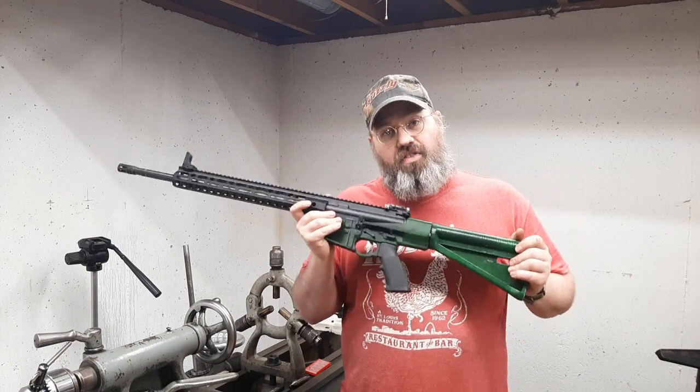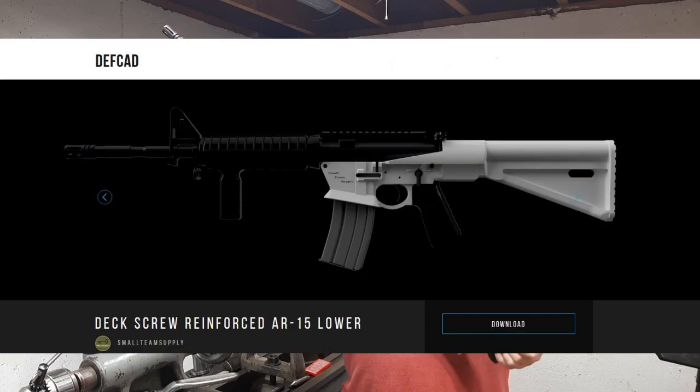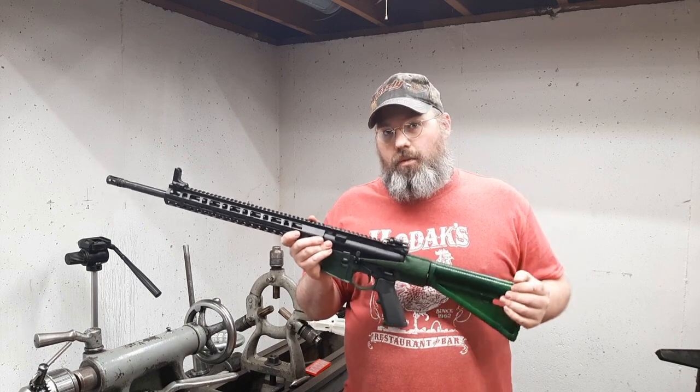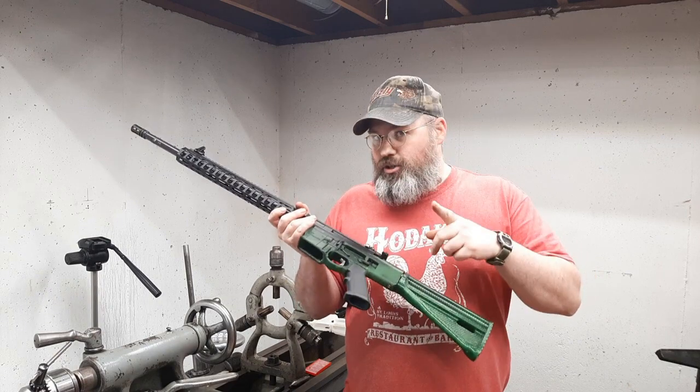These files are now available for download on DefCad — that's the site Cody Wilson put up a few years ago, got shut down by the State Department, but he worked out a deal with them and his website is back up with these files available for download.